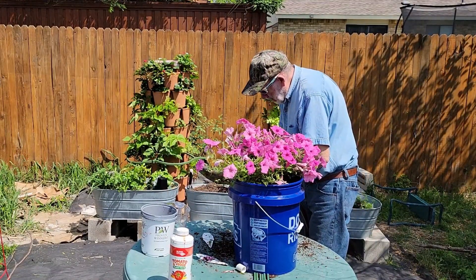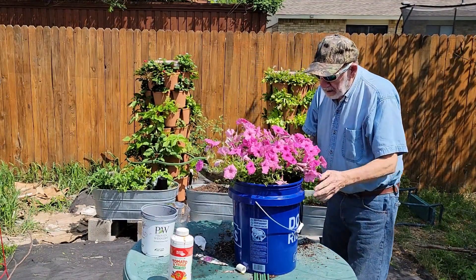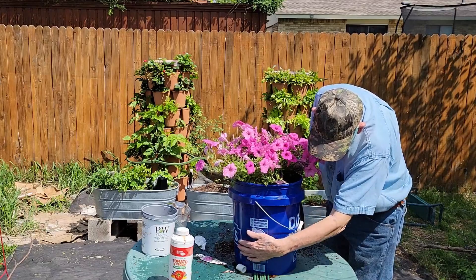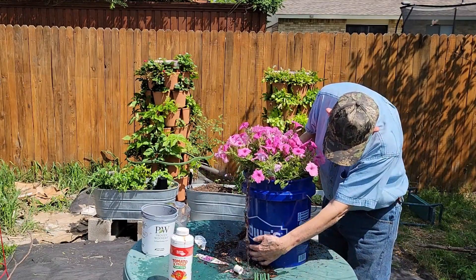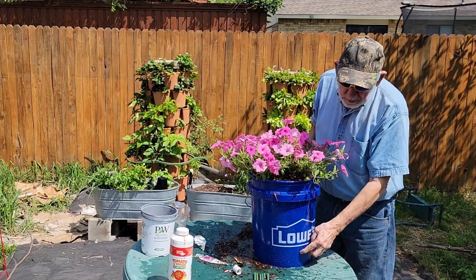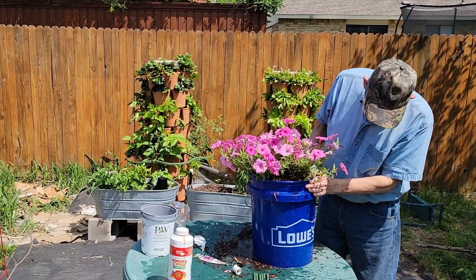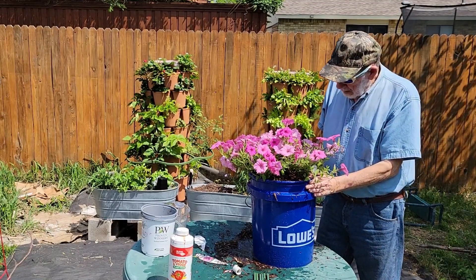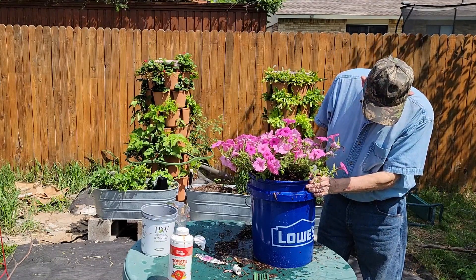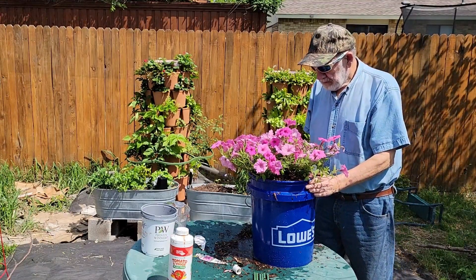It is time for George to water these plants and fill the reservoir. The water will filter through the potting mix and drain into the reservoir. You can tell when the reservoir is full by watching the drain hole George drilled.